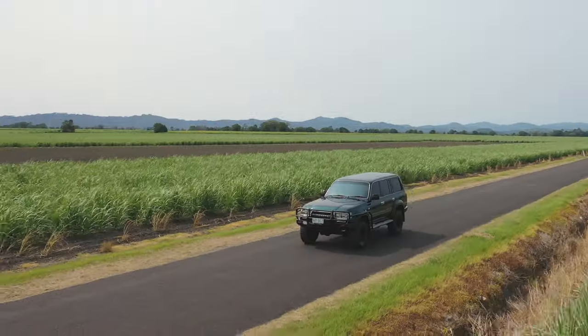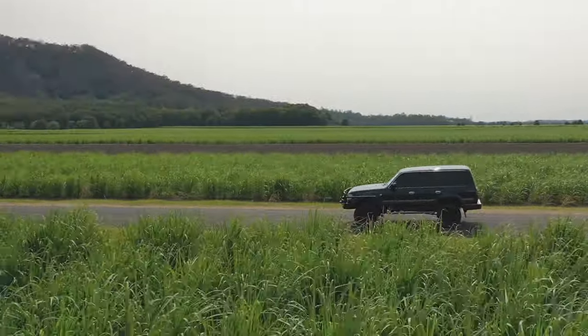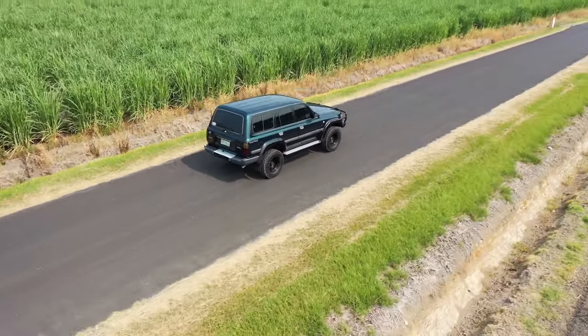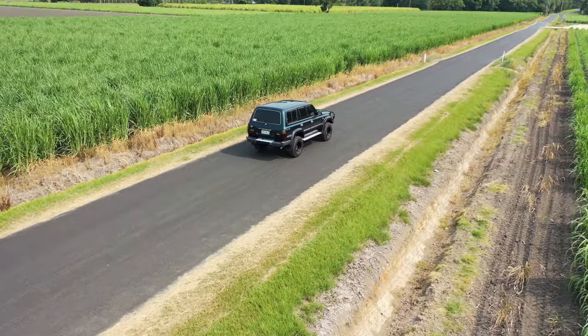The 80 Series has come a long way and it's finally completed. A couple of months ago it was faded paint in totally original condition — and now look at it today. I'm impressed. The stages I've taken to get this old girl back to life: the paint job, the ARB bar, the rims and tires, and the EFS suspension kit — it's made it look how it is today.